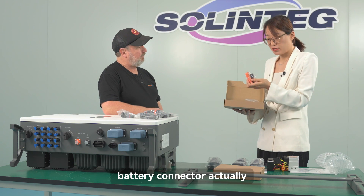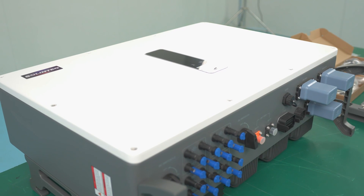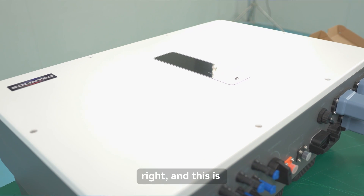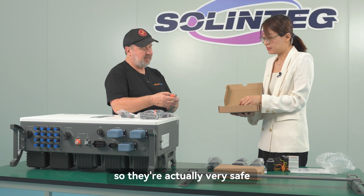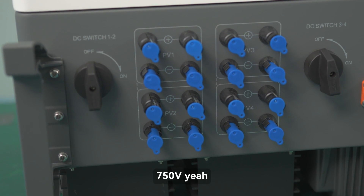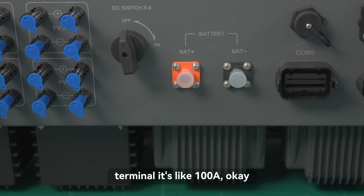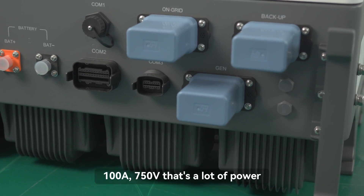The large connectors are high-current battery connectors. They are locking connectors — you have to press a button to release them, making them very safe. They can handle quite high voltage, up to 750 volts, and the current rating for this terminal is 100 amperes.